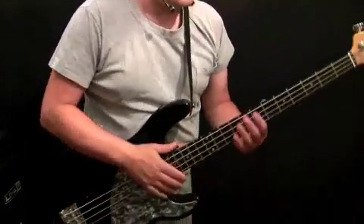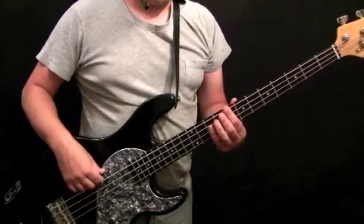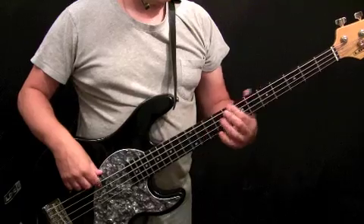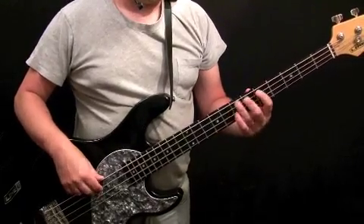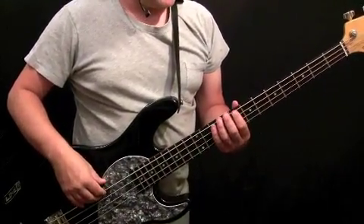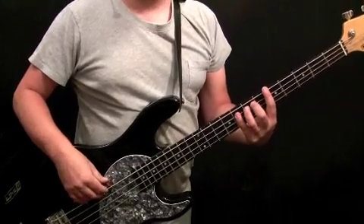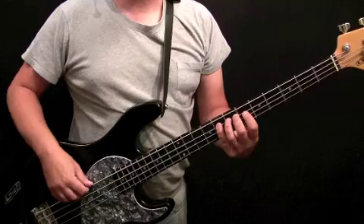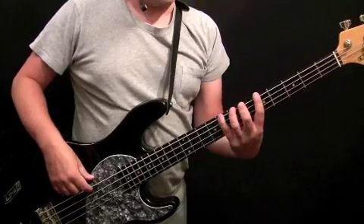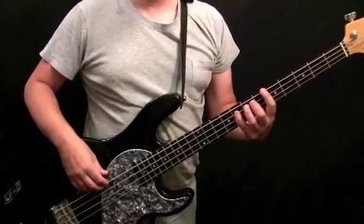There's a slight variation on that fourth bar when we play the pattern the fourth time through — the last four bars of the verse before we go to the chorus. On that last bar before the chorus, we're anticipating the first chord of the chorus, which is an F chord. So we've got C, A, B flat, C, then F on the 8th fret of the A string, and that takes us to the chorus.